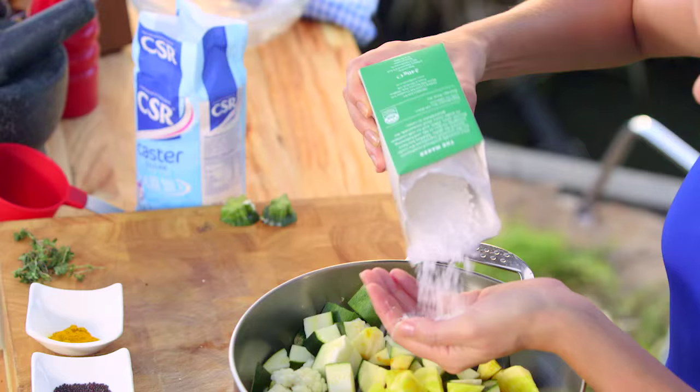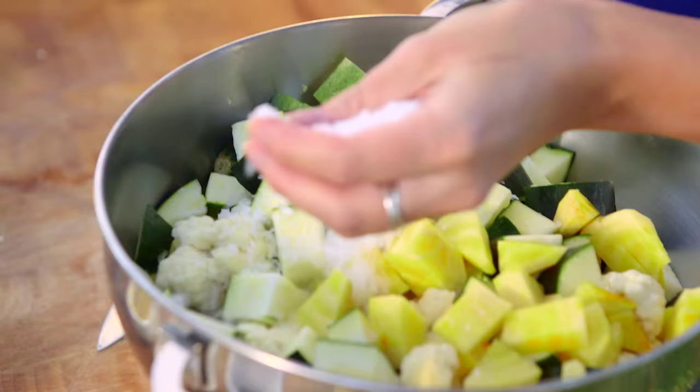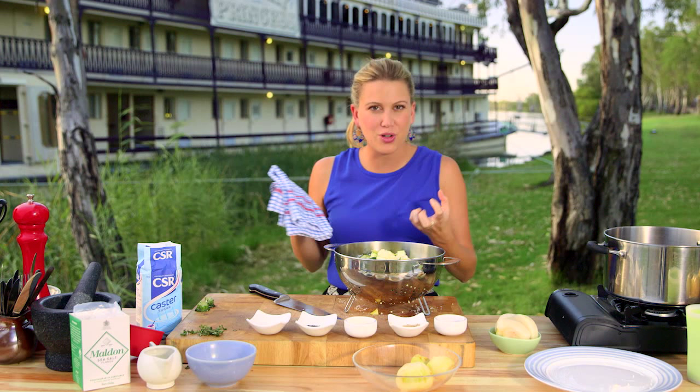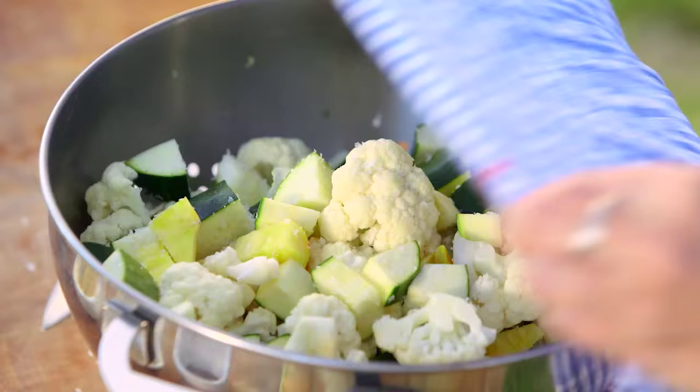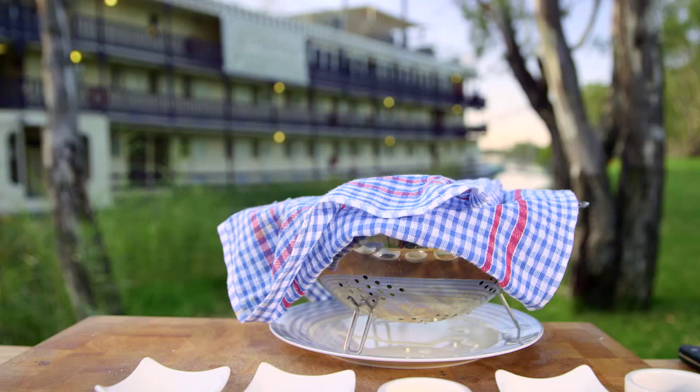The salt not only draws out some of the liquid but also helps preserve and pickle the vegetables. So, one big handful — it looks like a lot of salt, but I'm going to leave this sit for about one hour with a little tea towel over it. That's going to draw out a lot of liquid. After that I'm going to rinse it, then dry it in a clean tea towel, and then we're ready to cook it.